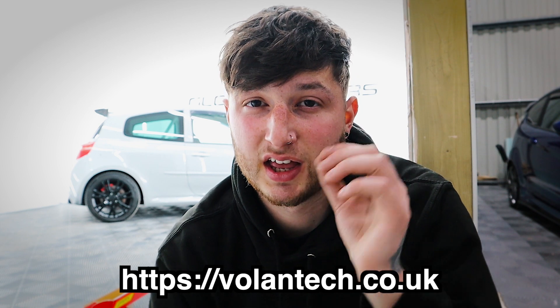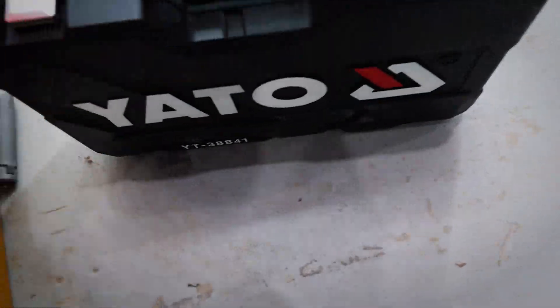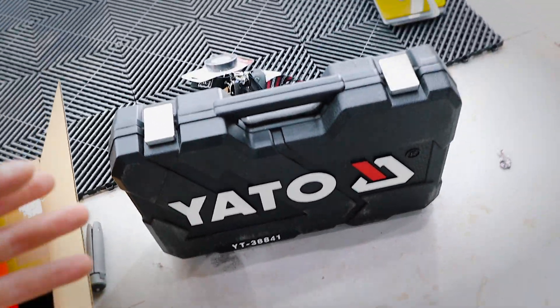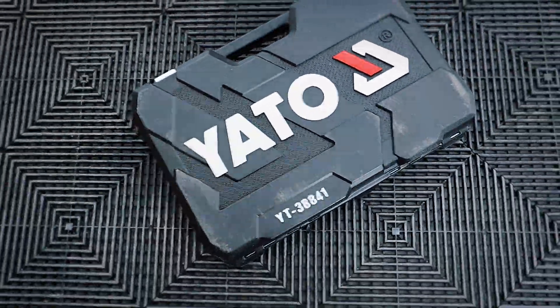Let's get on into getting the steering wheel done. What we've got to do first is disconnect the battery. I've also got a Yato toolbox — 216-piece set, really handy, really nice to use. Comes in a big box, good packaging, good branding.